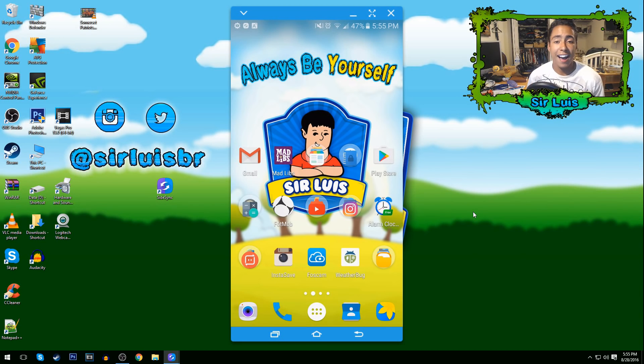Hey guys, what is going on — Sir Lewis here bringing you guys this video. Do you guys notice anything different? Is it my hair or my room? No, it's the fact that this is my first ever video recording on my PC screen. It's such a big upgrade to my channel because my tutorials are gonna be like ten times better now, and from now on they're gonna be filmed using this method.